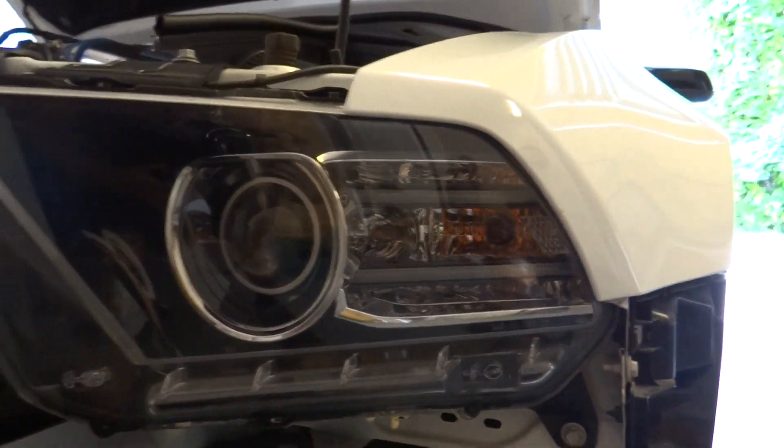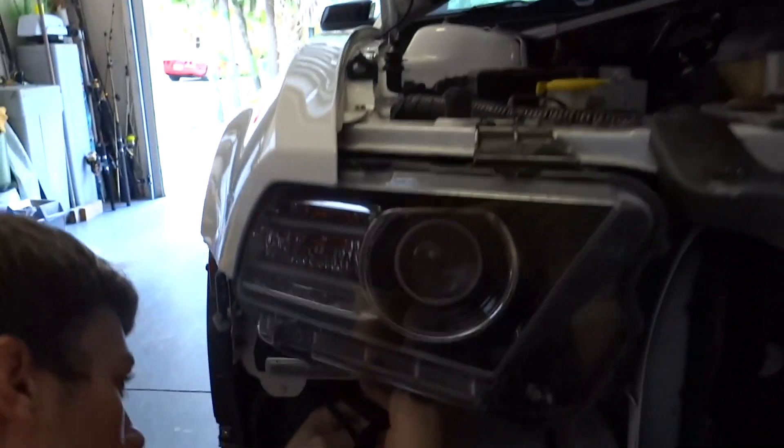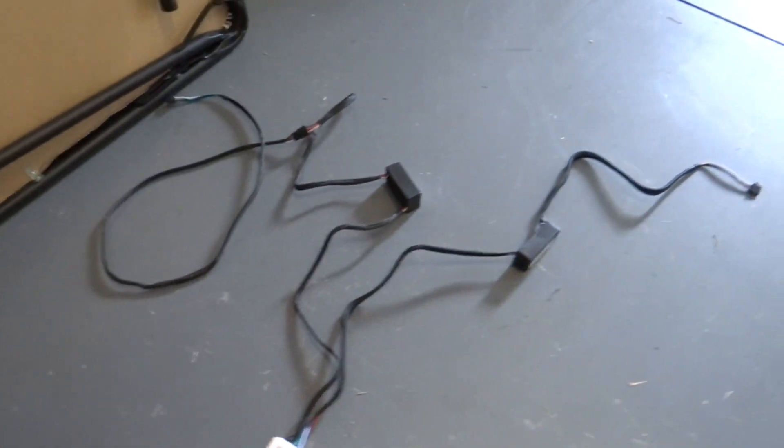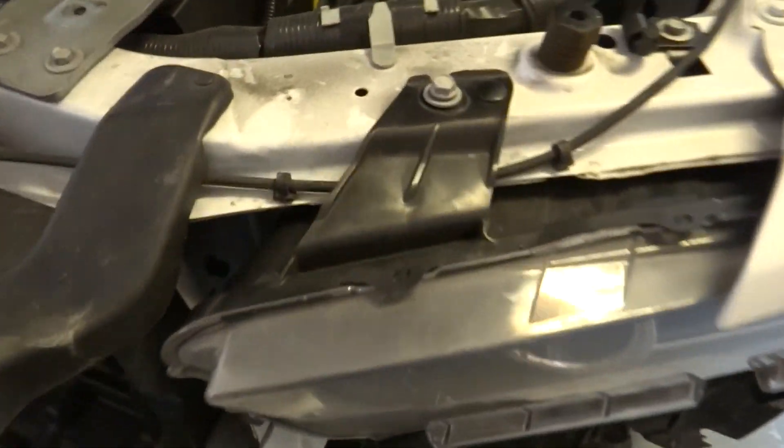Alright, so we're installing the 2013-2014 Diode Dynamics RGB lights. We already have the controller set up here. Once you get that all connected you'll be good. Right now we're taking off the headlights.